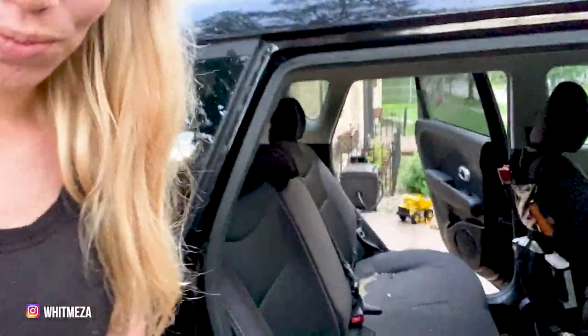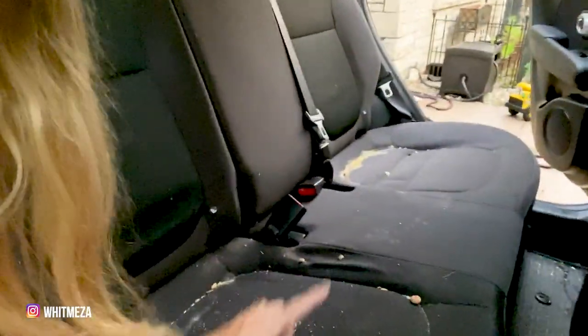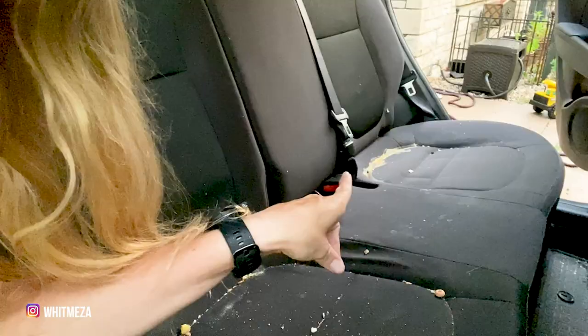I'm gonna sleep in my little Kia Soul but it's gonna take a little bit to get ready because this is disgusting — I took out the kids' car seats and I need to do a deep cleaning before I even try to create my platform bed. So cleaning first, let's get to it. There's like orange juice crusted away, some leftover Cheerios, Froot Loops — you name it.